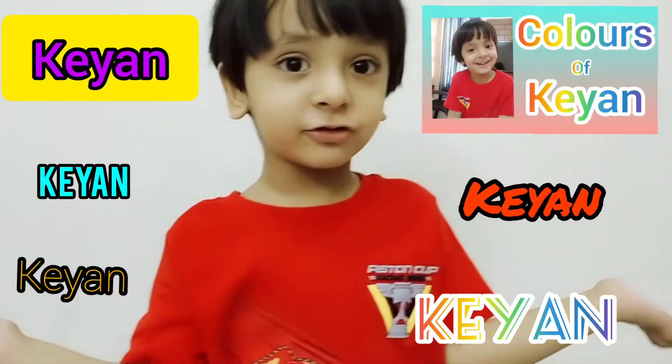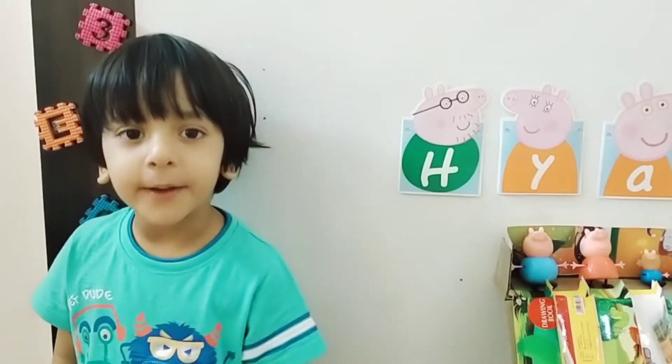Welcome to John's World! Hi friends. Let's play with Peppa Pig.